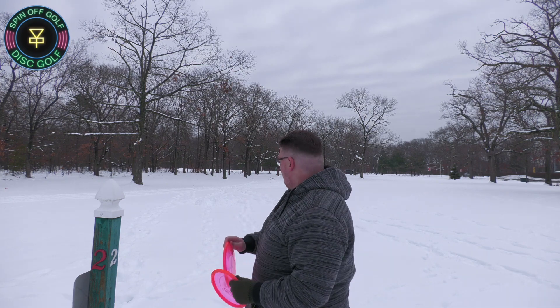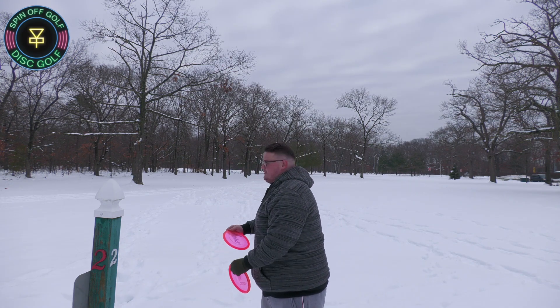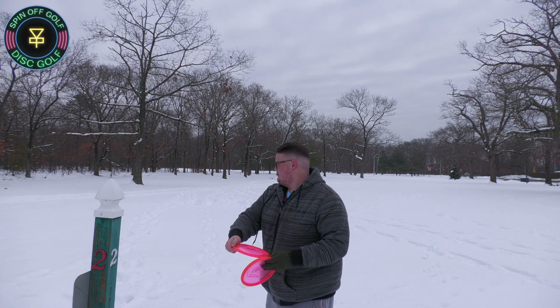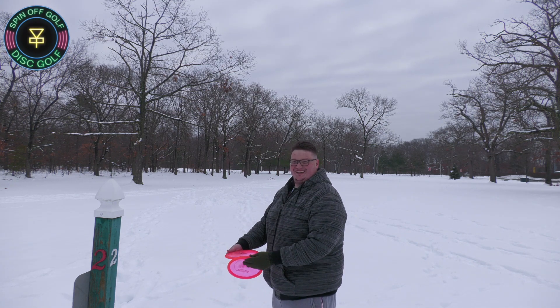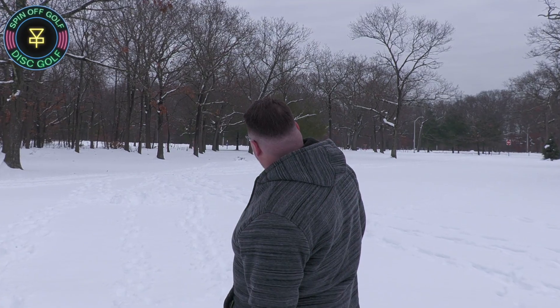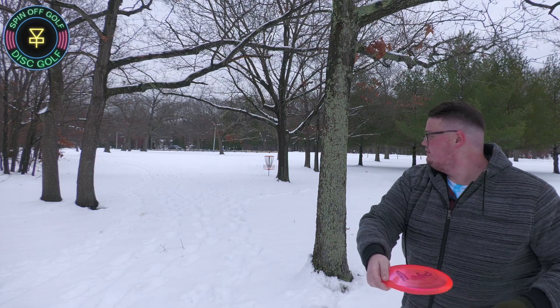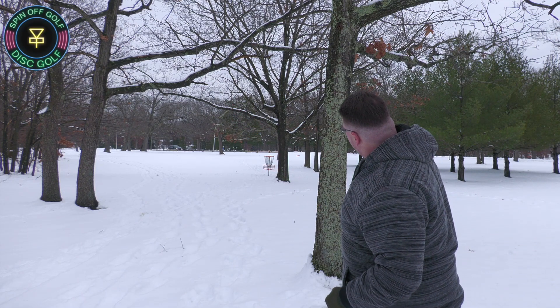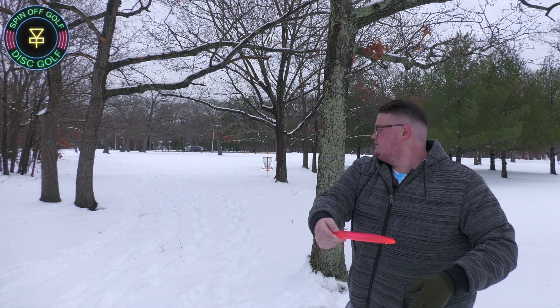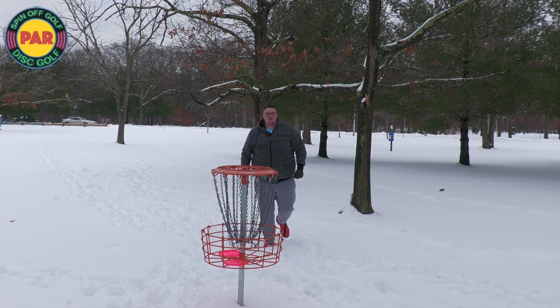Here at hole two, we have a little straight shot and then we just need to finish it left. I swear snow was like more fun when you're a kid — not so much when you can destroy your ankle. Come back left. Pretty darn good. We got it out there. We're going to have a look at the basket right there. Let me see if I can get an anhyzer in there. Close. Looks like we're going par-par back-to-back.